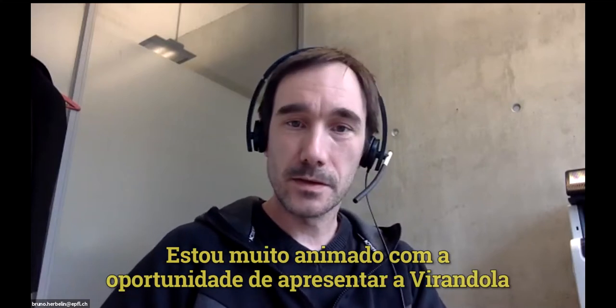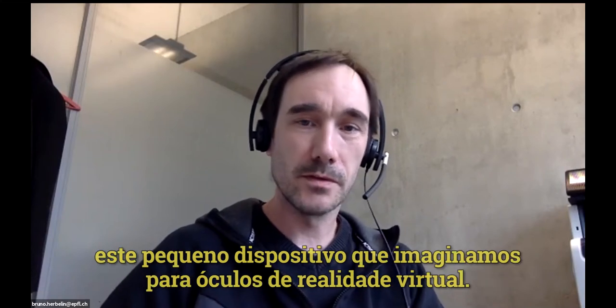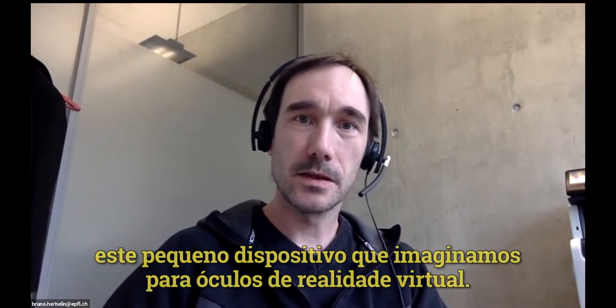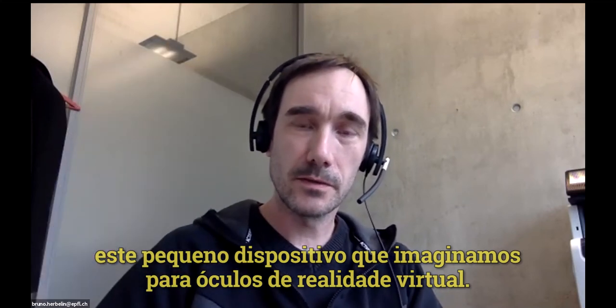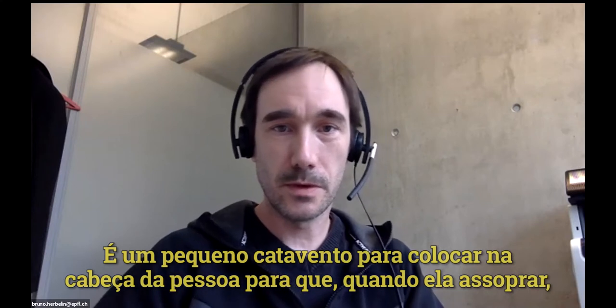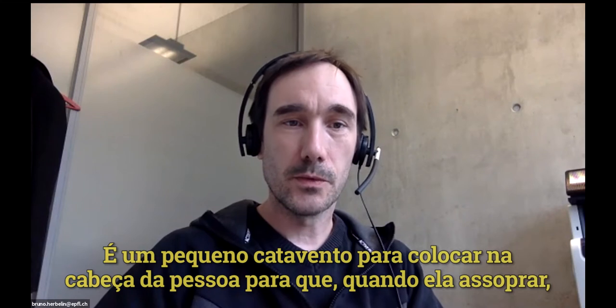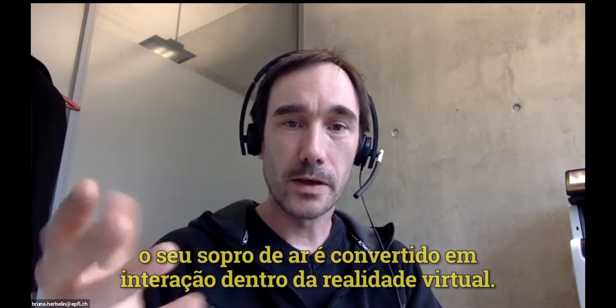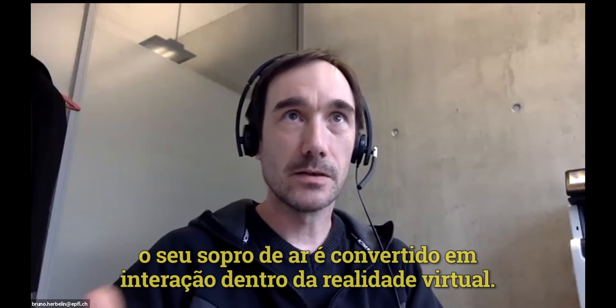I'm very excited that you gave me the opportunity to introduce the Virandola — this little device that we imagined as being built for virtual reality headsets. It's a little windmill that you would put on the head of the subject, so that when they blow, their breath of air would be converted into virtual reality interaction.